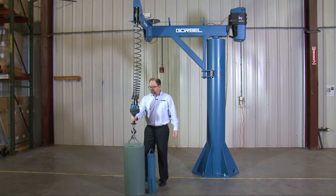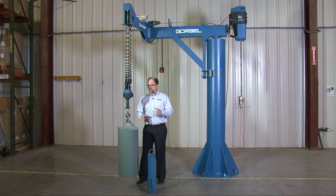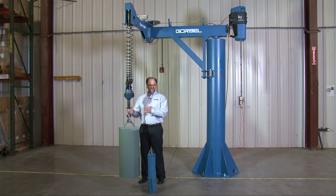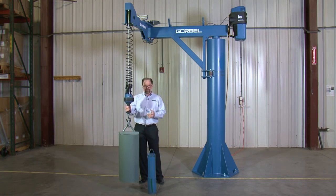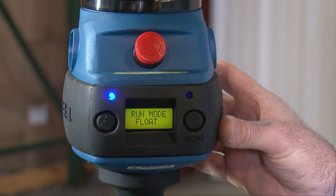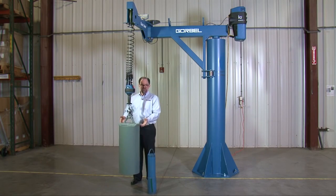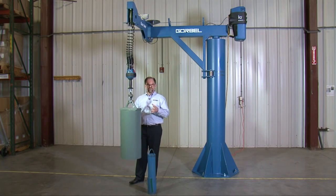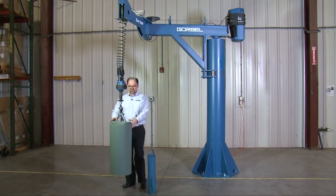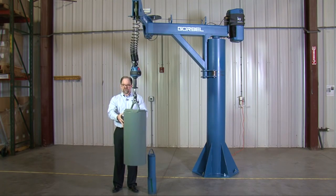I'd also like to show you our float mode feature. The entire EZ-Arm product line — whether it's a 165, a 330, or a 660-pound capacity EZ-Arm — will have the float mode feature. What float mode allows you to do is lift the product up, and even at a 500-pound load weight, I can press a button and go from the control mode where I grab onto the handle, to the mode where I use just a little bit of upward or downward fingertip force to position that piece up or down. Going back to aircraft engine assembly, for example, you could pick up a very fragile part that has to be precisely positioned and have very positive control over it to put it right where you need it.